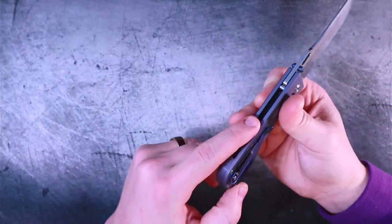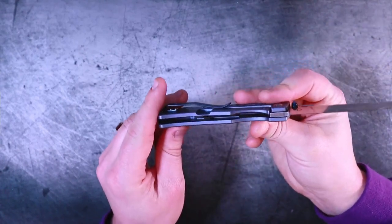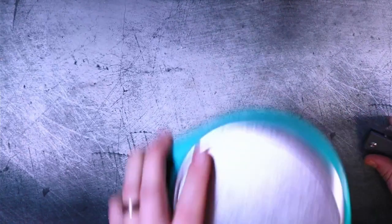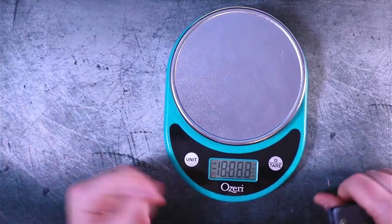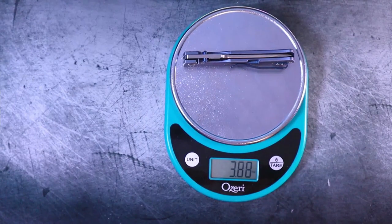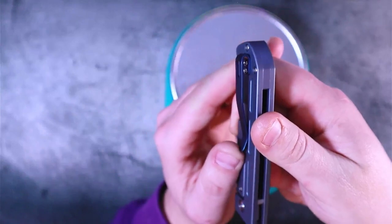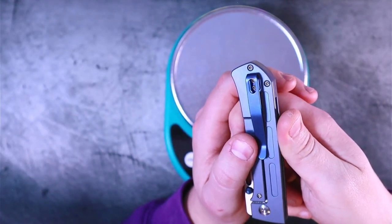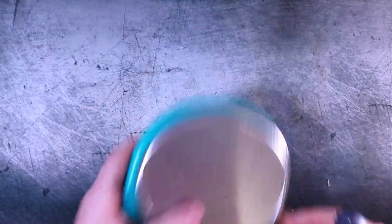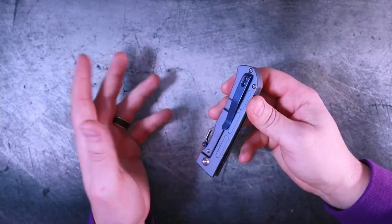The backspacer is a nice touch — I always wish it were longer. The inside of the handle scales is nicely milled out, so it's not a super heavy knife. Let's ask Jenny Craig, also known as the scale of truth — 3.8 ounces. That's not bad at all. As far as the clip is concerned, it is a deep carry style, but because of where it's positioned, it's not actually a deep carry clip. I thought that was kind of a funny design quirk — here's a deep carry style clip that's not actually deep carry.